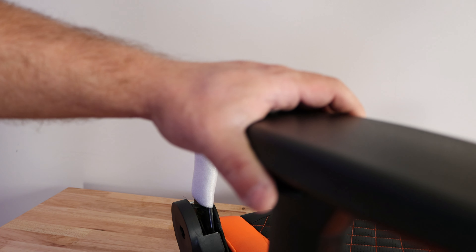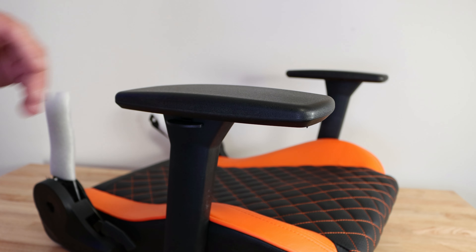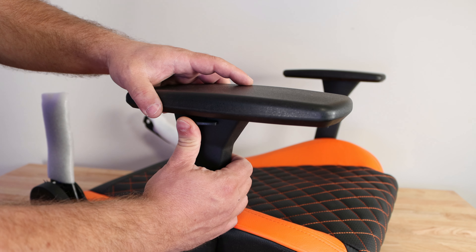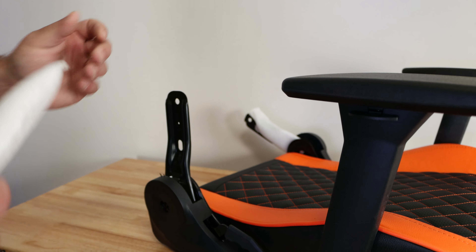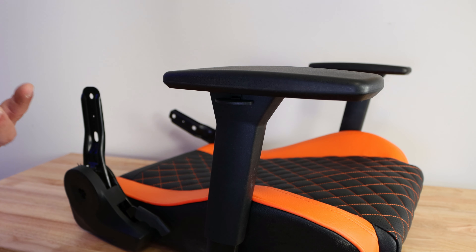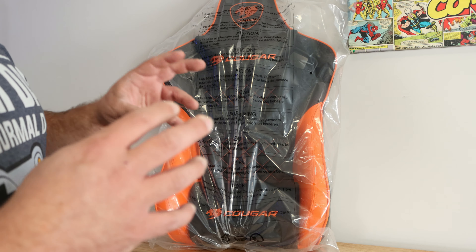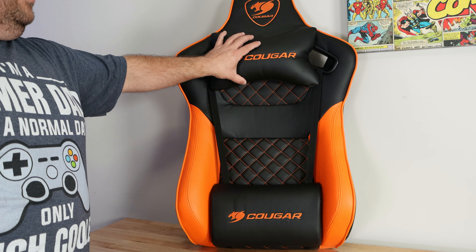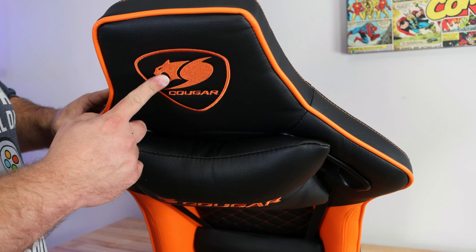As I mentioned, the armrests come already attached, whereas on the Cougar Armor Pro you had to put them on yourself. These allow you to turn them sideways, go forwards and backwards — and there's height adjustment as well. They call it the 3D armrest. The backrest also has the same perforated pattern. It comes already attached with the headrest and lower lumbar pillows, though of course you can remove them. There's also Cougar embroidery along the front.